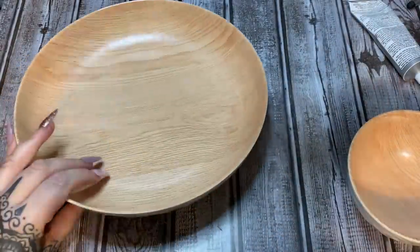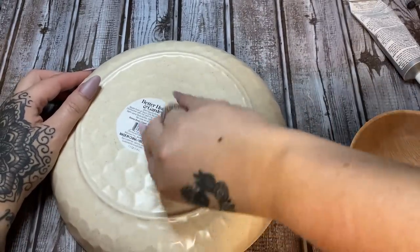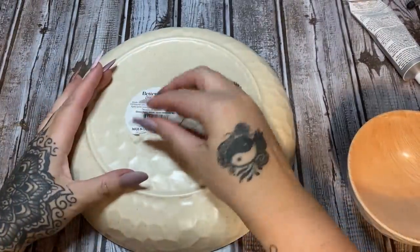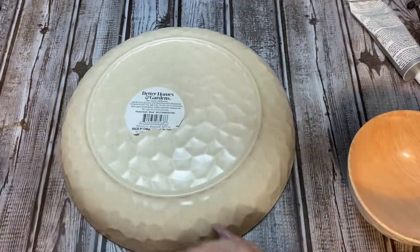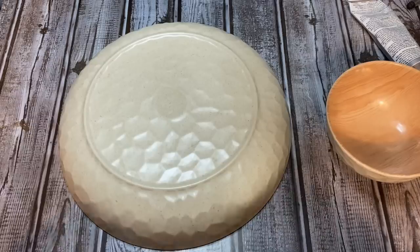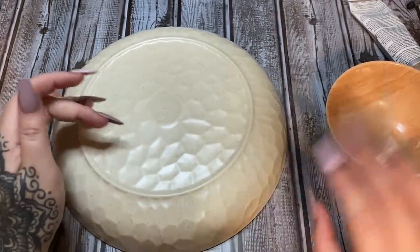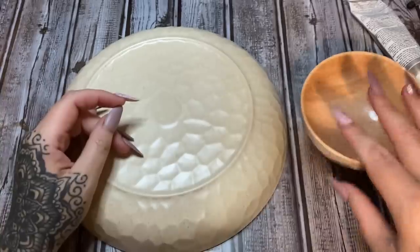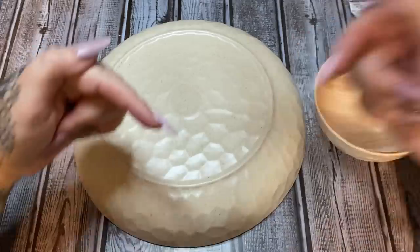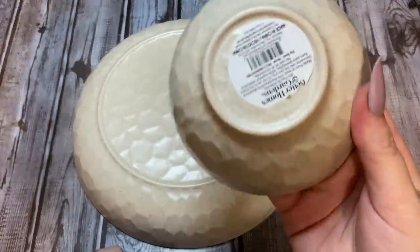So what you're gonna do first is take off the labels, because if you don't, the label police will come and try to lock you up — we don't want that. I took the label off the big one because it was all cattywampus. I'm not taking this other label off — label police, come at me. Anyway, we're going to be gluing these two together and you're not going to see that anyway.